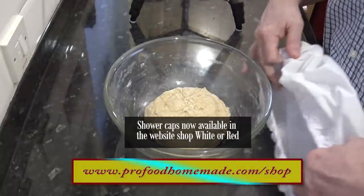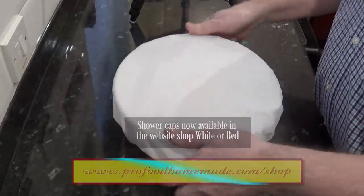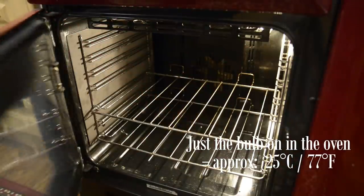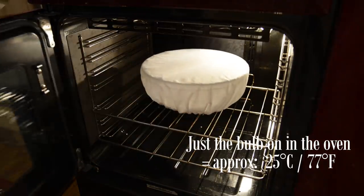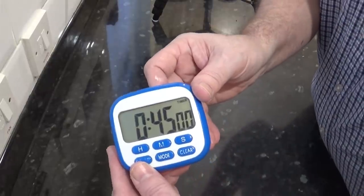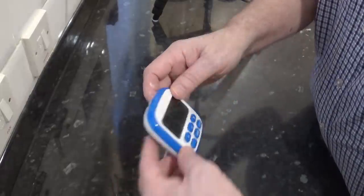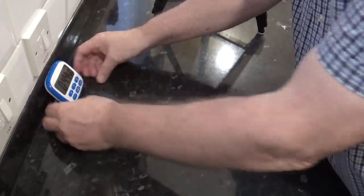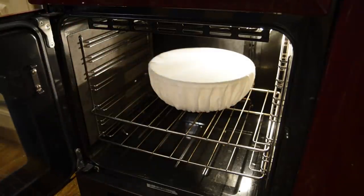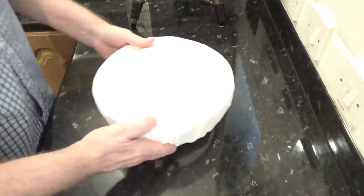Once your dough's together, cover the bowl. I use a shower cap to do this, which are available in two colours in the website shop if you want one. Now get it into a warm, draft-free spot — I like to use the oven with just a light bulb on — and set your timer for 45 minutes. Once the time is up, your dough should have at least doubled in size.